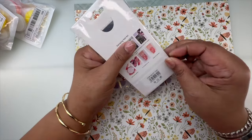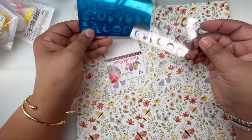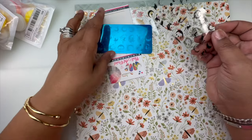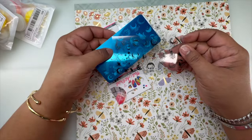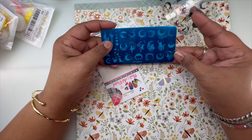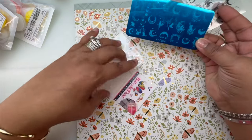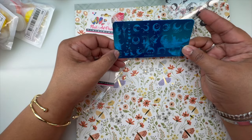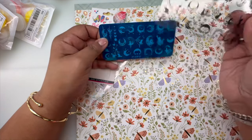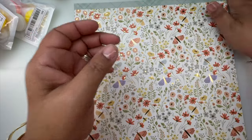I got a stamping plate! I'm trying to get into stamping, and what I really liked about this one is it came with a spec sheet so you can see if the image will fit on your nail. I've never gotten a spec sheet with stamping plates from Shein or Temu before. It's called XYDB16 and it's so pretty — it has moons and a little kitty cat in the moon. Very pleased with that.